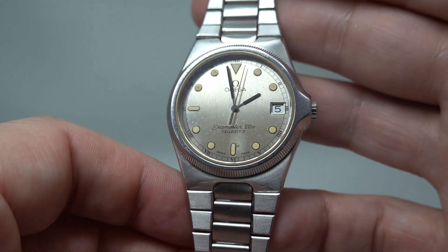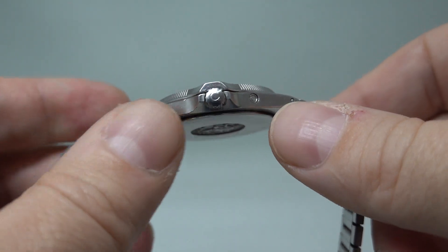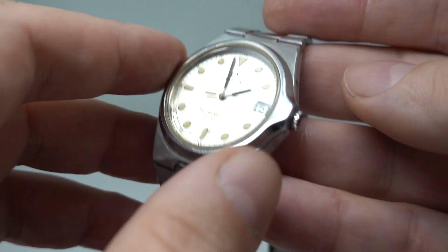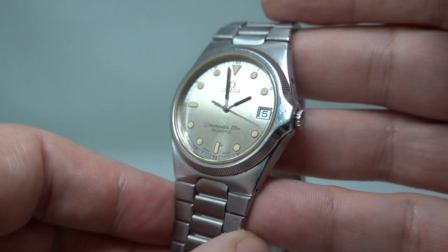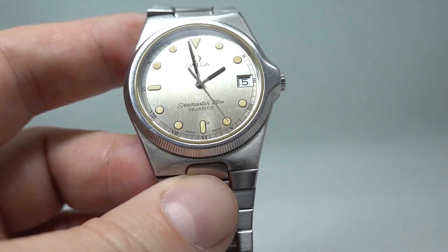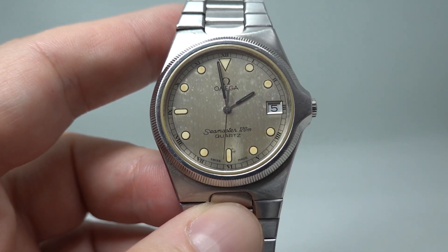All working perfectly and available now at birthyearwatches.com. It's just 7.5mm thick — very, very thin. The bezel is fixed; it doesn't rotate like a diver's watch would, but you weren't going to get a 1980 watch wet anyway. You can see more on this watch at birthyearwatches.com — the link is in the pinned comment below. Thanks for watching.